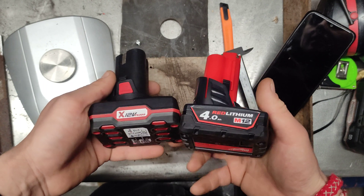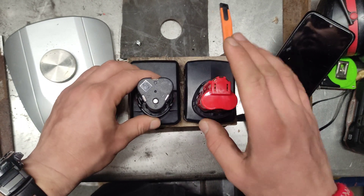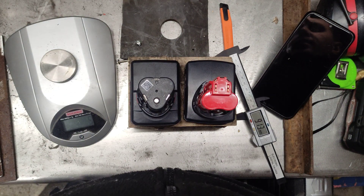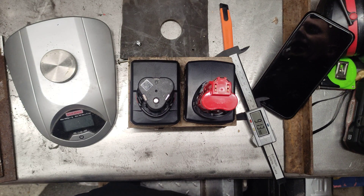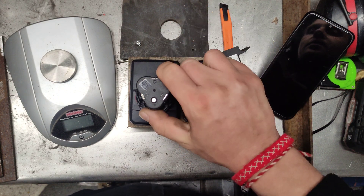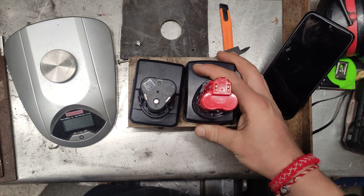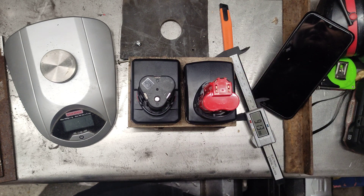If you know a good adapter that can be used on Milwaukee tools with a Parkside battery, I'll be very happy if you share it in the comments. It's very light when I'm filming. I hope this has been helpful to you — give me a comment and I'll see you on the next one. Bye bye!